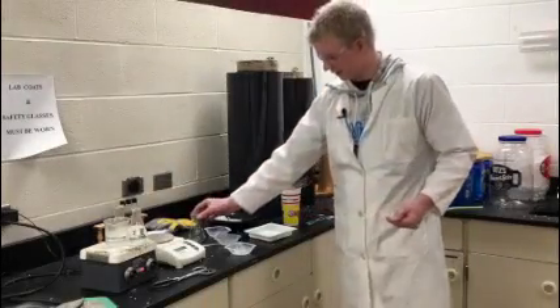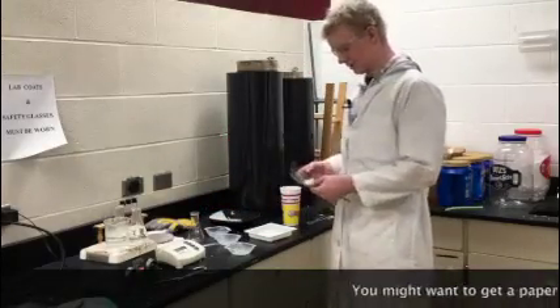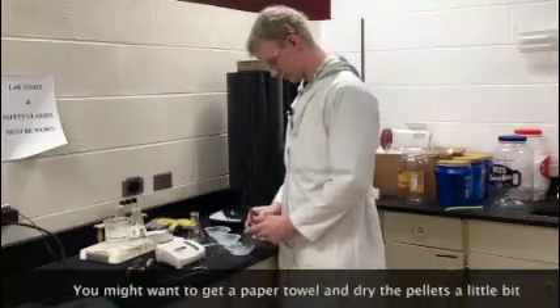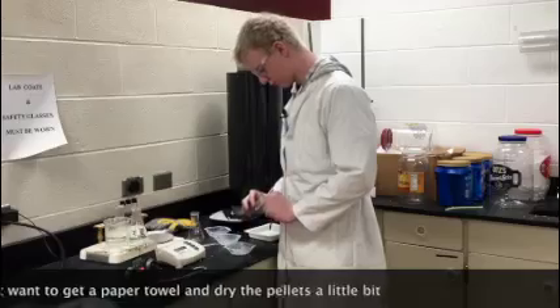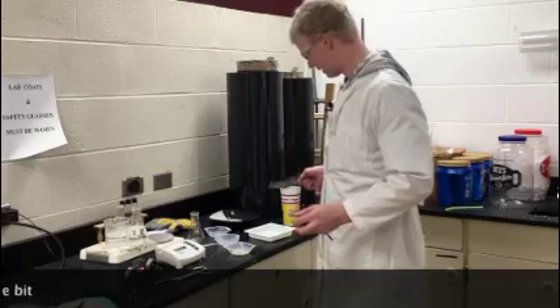Now that I have the flask empty, I am going to put these in the massing tray. That is off.